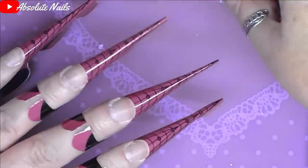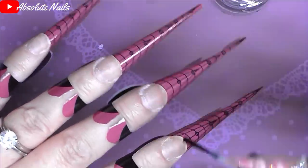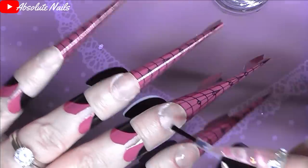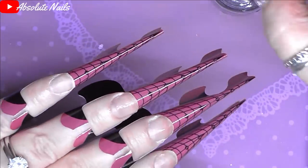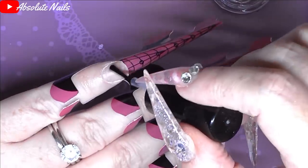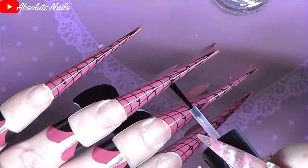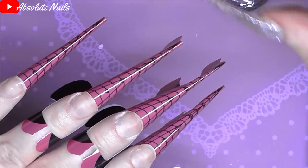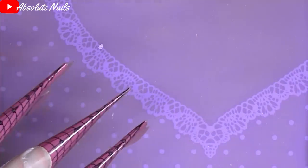Okay, so those are on. I'm going to dehydrate my nails now and then put acid-free primer on. The acid-free primer is from Wow Bow. As I said, all I'm going to do is a base. I think I'm going to go down to number three. I'm going to do square nails but thin — I'm not going to do ballerina shape, I want square tips this time.